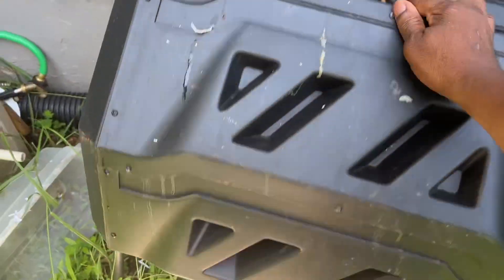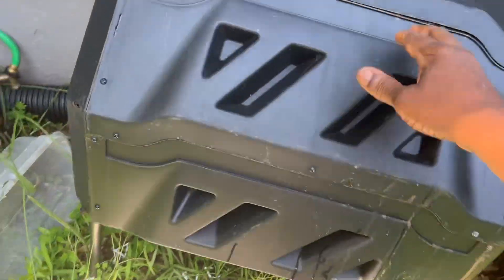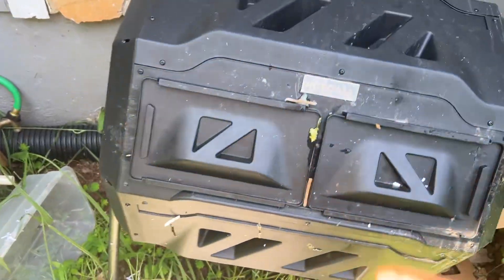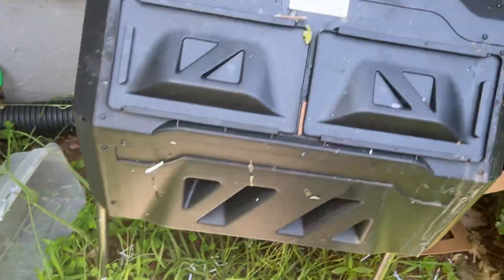I actually want to have this tumbler a little bit more out in the sun, and I think that will help generate some additional heat. But yeah, every day or every couple of days I just come out here and give it a turn.